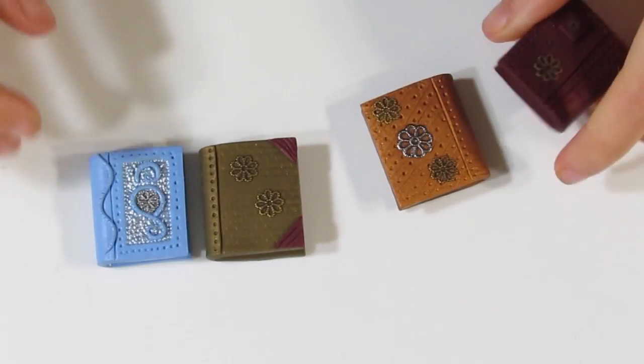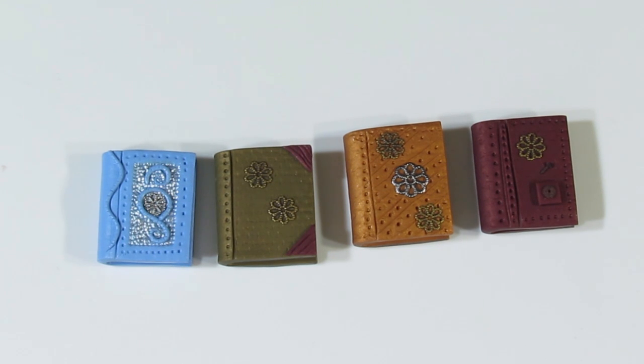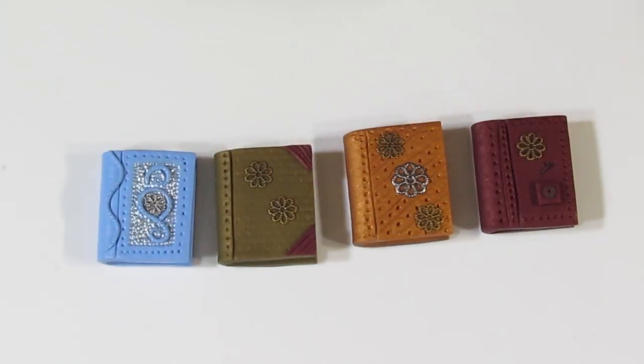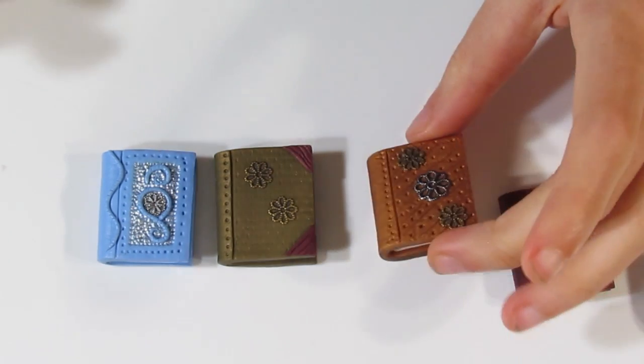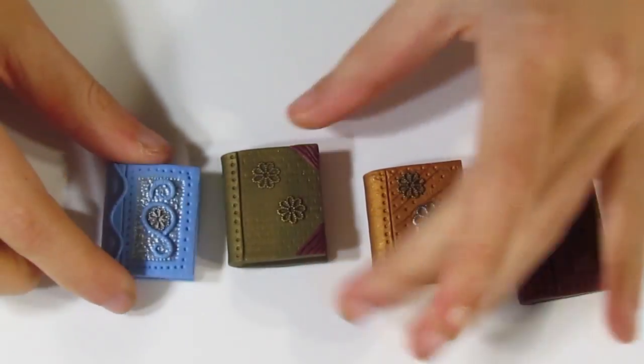I've baked them and given them some time to cool off. Here are our little books and I'm quite happy with how they've turned out. I've picked out the paints I want to use: Americana Black, and then Dazzling Metallics in Rich Espresso, Splendid Gold, and Shimmering Silver. This one I'm going to do in black, this one in that brown colour, this one is going to be gold, and this one a dark silver.